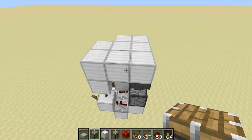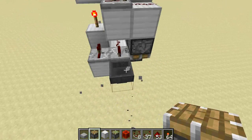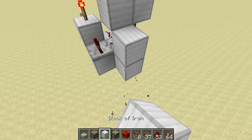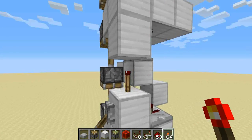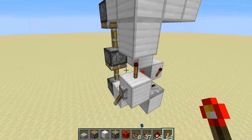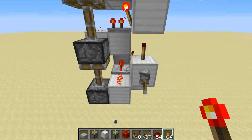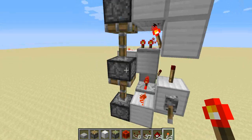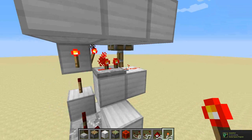I'm quickly going to show how it works — pretty simple. The tutorial won't really need to be anything special, so I'm just going to build a really quick clock here. Here is the basic system. As you can see, when you flick the lever on, this piston will extend, then this torch will turn on, which will extend this piston and this piston, and a two-tick repeater here for delay.